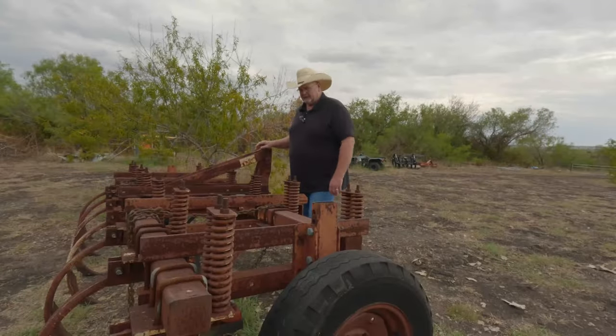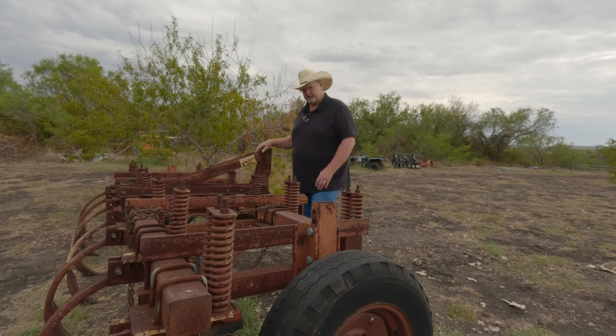I want to thank everybody for tuning back in today. This is a 13-shank chisel plow. Normally it takes 10 to 15 horsepower per shank to pull one of these chisel plows. I'm going to put this chisel plow behind my LS, but I'm going to cut it down first. I'm going to turn it into a seven-shank chisel plow. I'm going to show you how I do that, so stay with me.